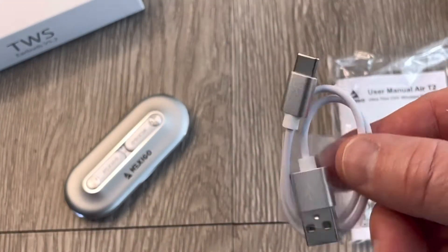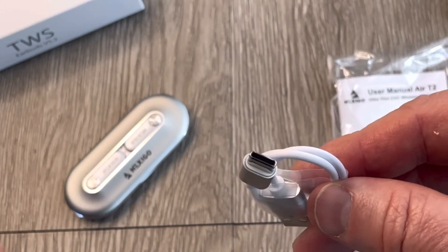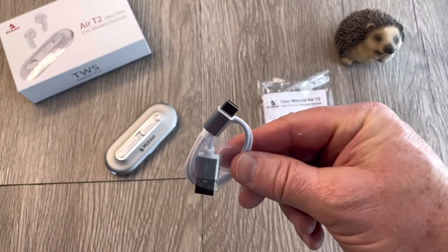We got a USB-C cable, and you're gonna need to keep this around because this case is not Qi wireless compatible, so it is not wirelessly charging itself. You're gonna have to plug it in.